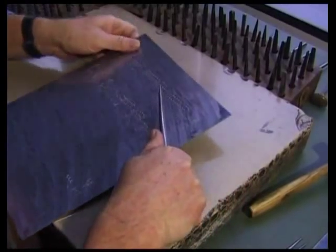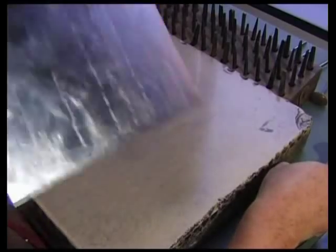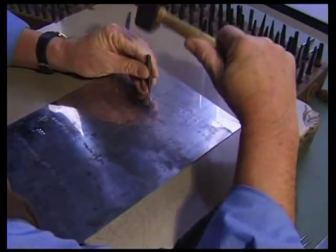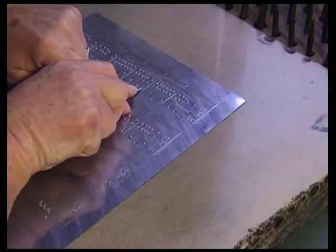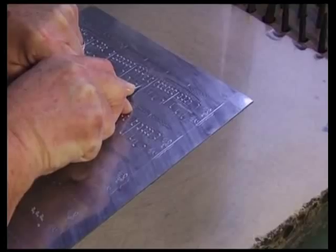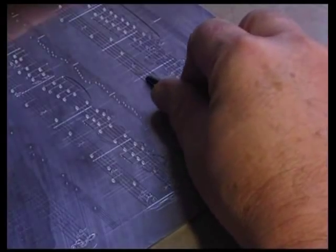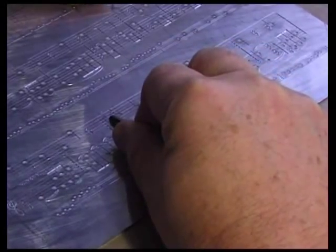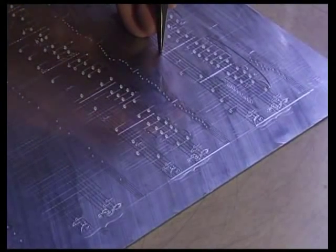Corrections, though difficult, can be made. First the sign to be corrected is marked on the back with a pincer. Then it is hammered out with the appropriate punch. The front side is smoothed out and the staff lines redrawn if necessary. Now the sign can be punched.